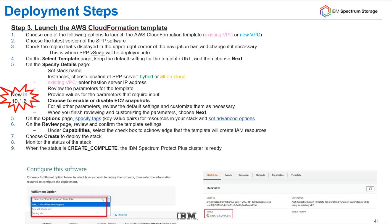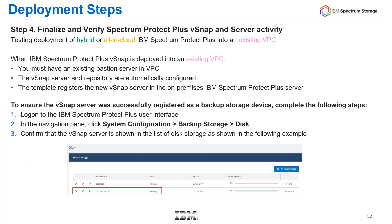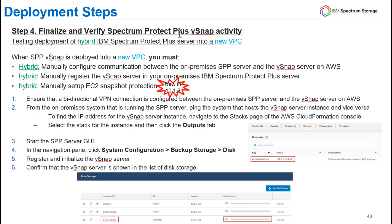The final step is to finalize that your Spectrum Protect Plus server and vSnap are connected and working, and make sure the SLA is in place. However, if you did a new VPC with the hybrid selection where your Spectrum Protect Plus server is on-premise, you will have to manually define the vSnap to the Spectrum Protect Plus server. Likewise, if you want to enable EC2 snapshots, you would have to do that manually inside of Spectrum Protect Plus, because AWS could not do that since your vSnap and VPN were not yet set up.